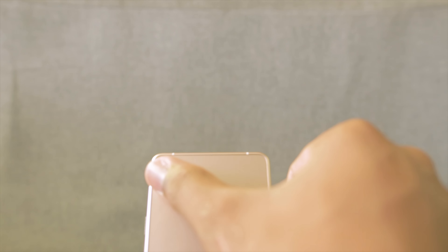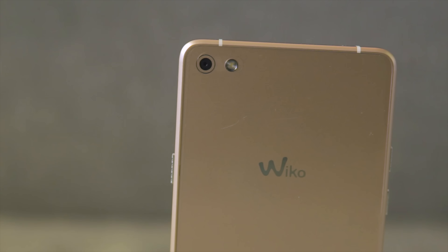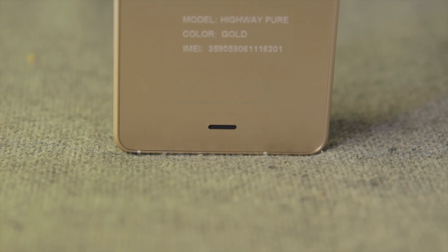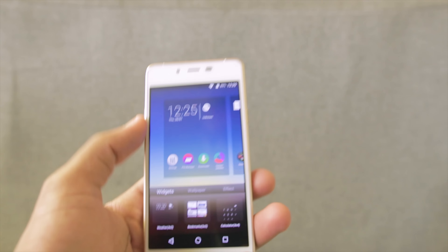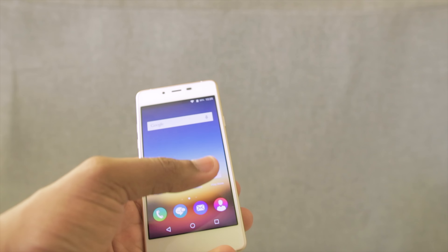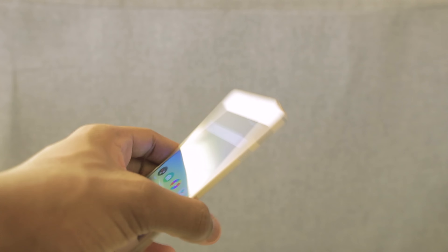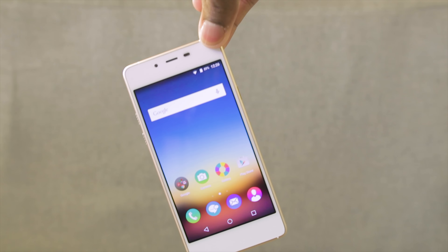Going around the back, there's the 13 megapixel camera, the flash, and the Wiko logo. Going down there's only a speaker, which I'm betting is a mono speaker. And that's it for the hardware tour. Looking at the phone, it feels really light — it's 93 grams, not even up to 100 grams. I can actually hold it with my pinky. That's how light it is.